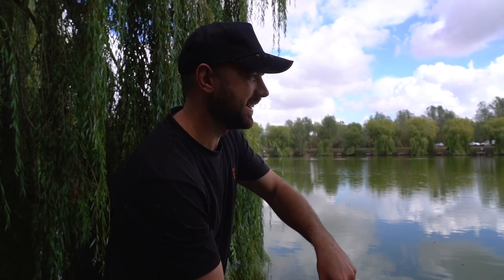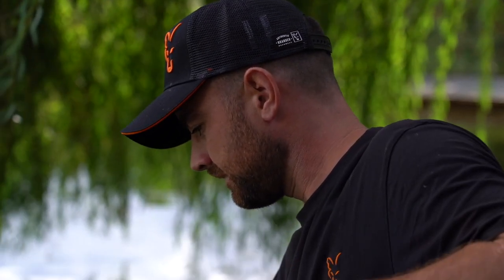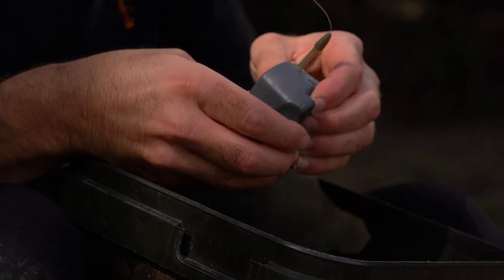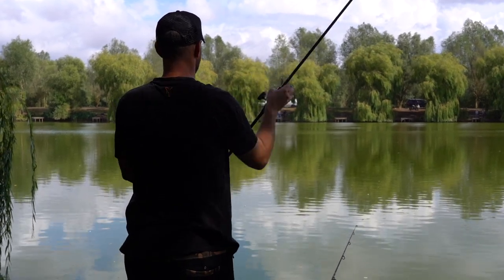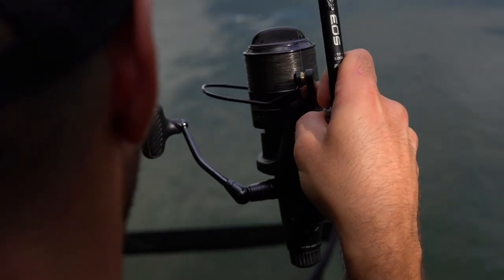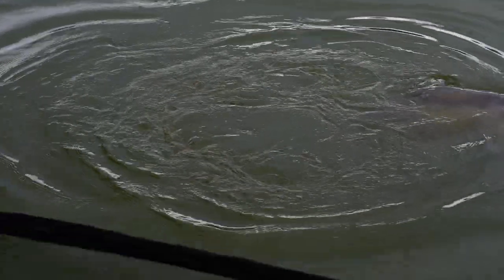A bit of faith restored — a bite on the method feeder! Jury's out on that one, it's an F1, but it is a carp so I'm going to give it a bite. Match fish on a match method! And another one for the method feeder — that's a better one.